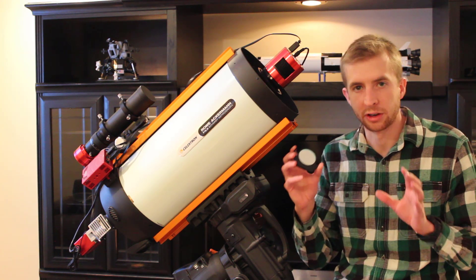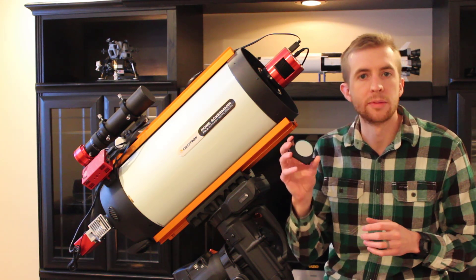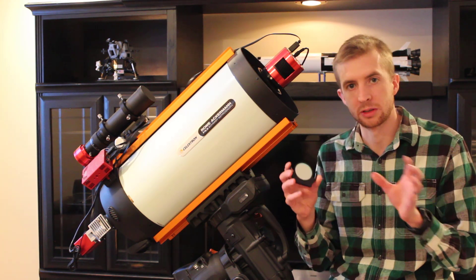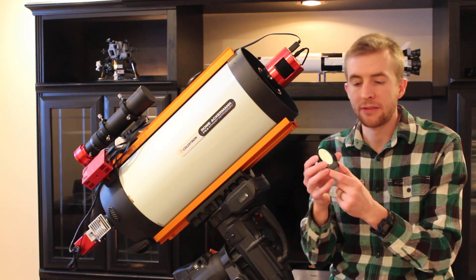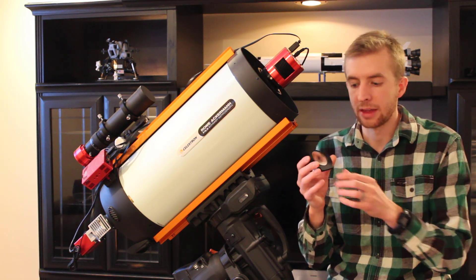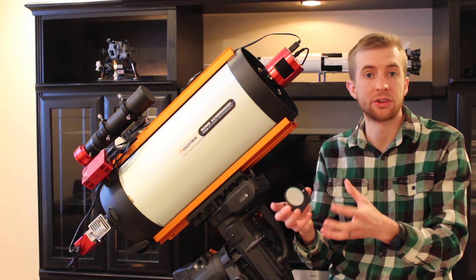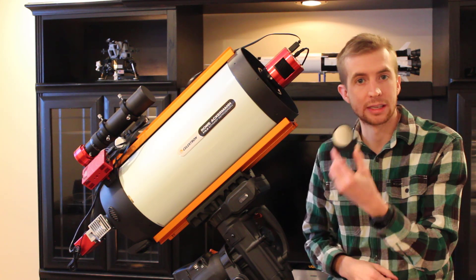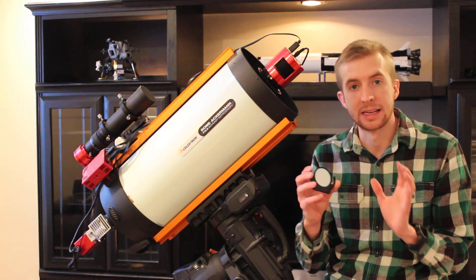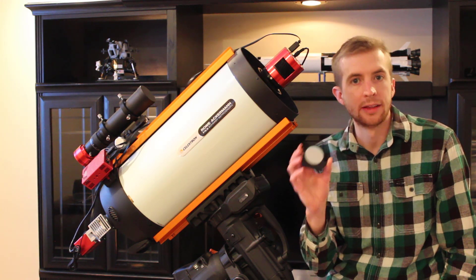I'd like to discuss for a minute what makes a filter good in my opinion. If you're using a color camera and trying to take a color image in one night, it's really what you see in the individual exposures that shows whether a filter is quality. If I take an image and my individual exposures pull in a lot of color, then I know that this filter is transmitting the desired wavelengths through into my camera. What makes a good filter is if you see immediate results in the individual exposures.